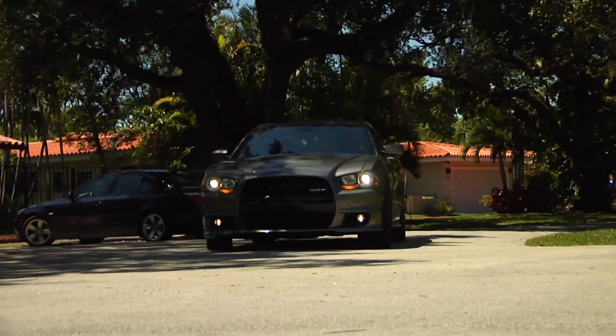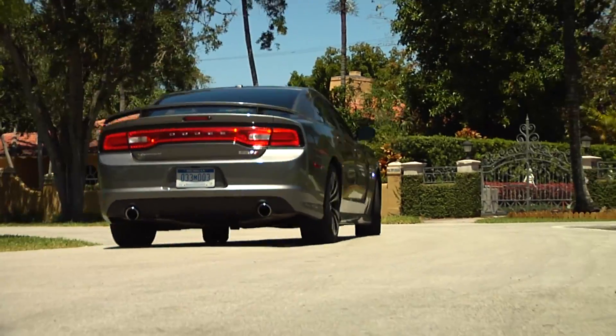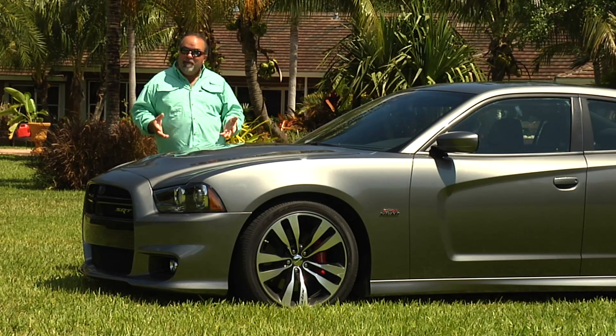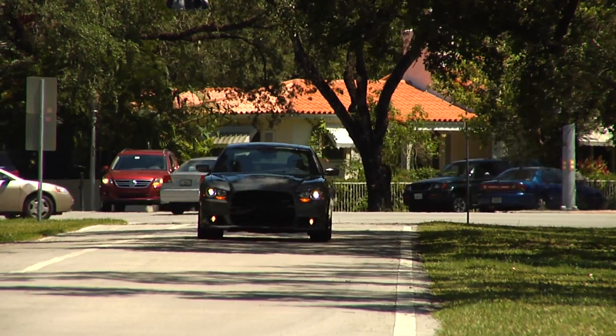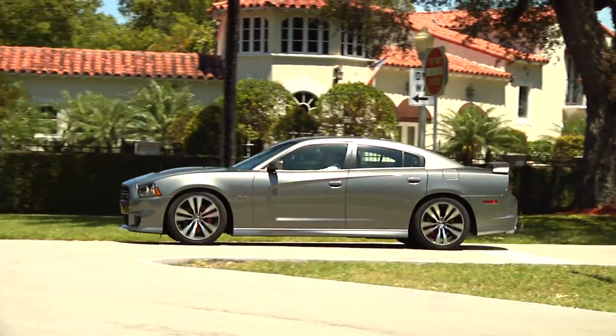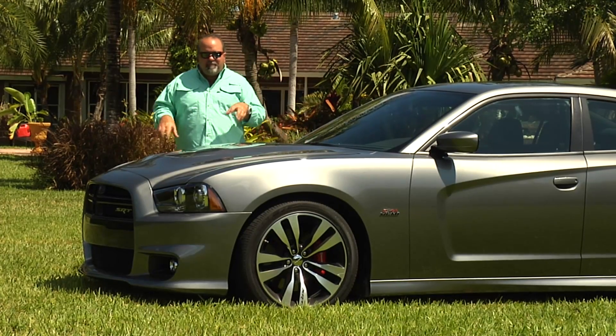Totally redesigned for 2012. This is a four-door family vehicle — obviously, a high-performance four-door family. But 12.8 seconds in the quarter mile. It stops on a dime. It's got awesome Brembo brakes — huge calipers and rotors. It just stops this car down.